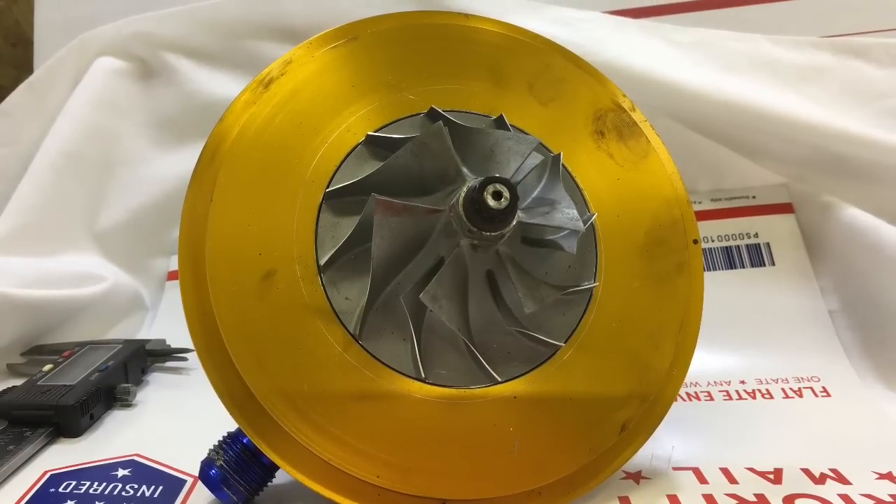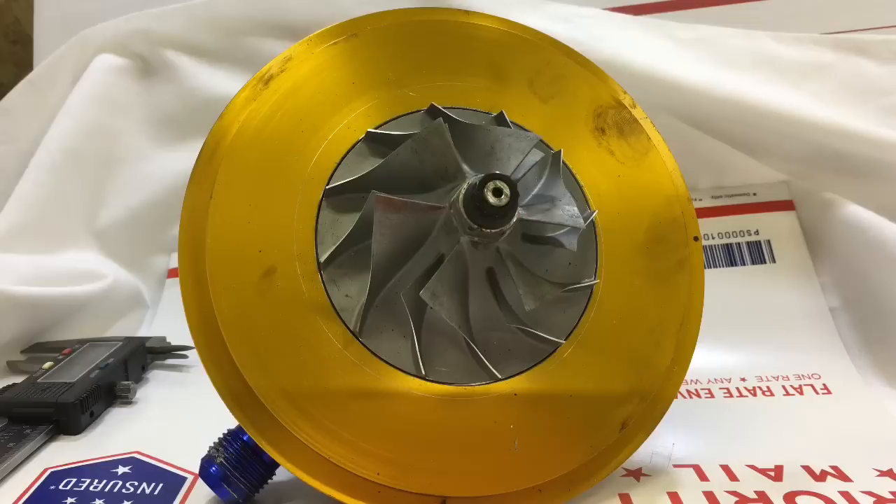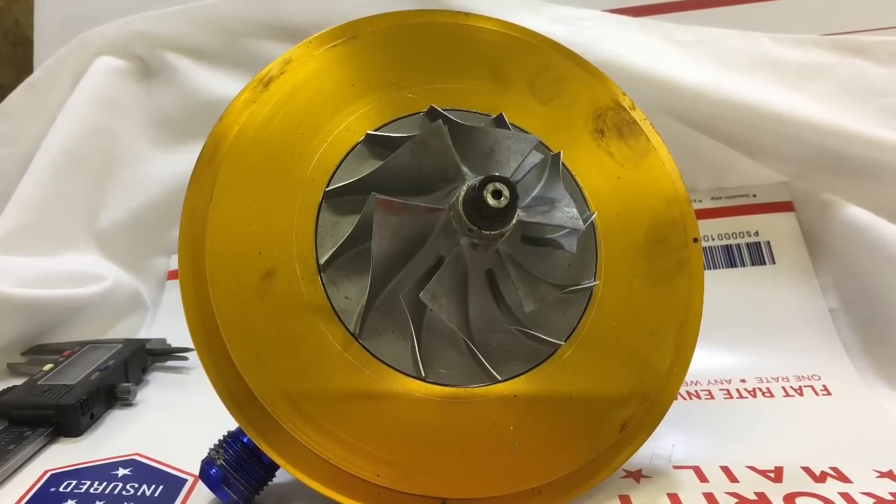In this video I'm going to share with you the most common mistake with turbos and also how much oil pressure you should run to your journal bearing turbocharger.